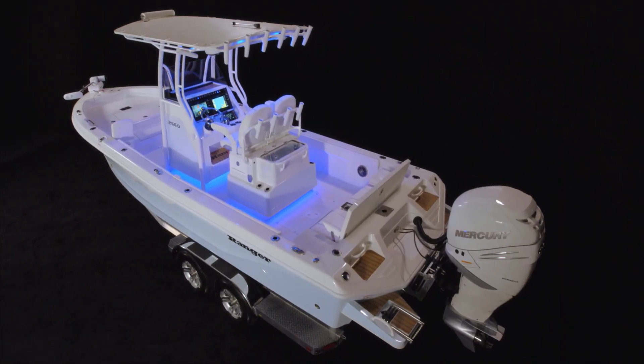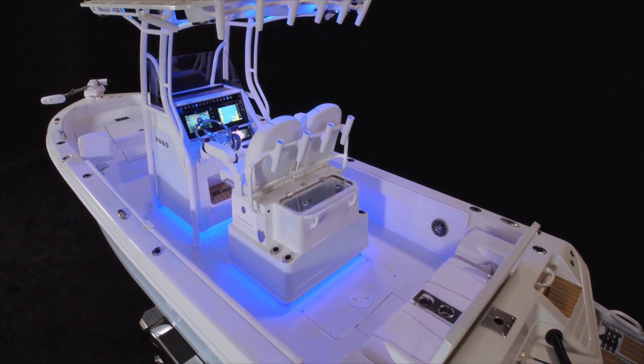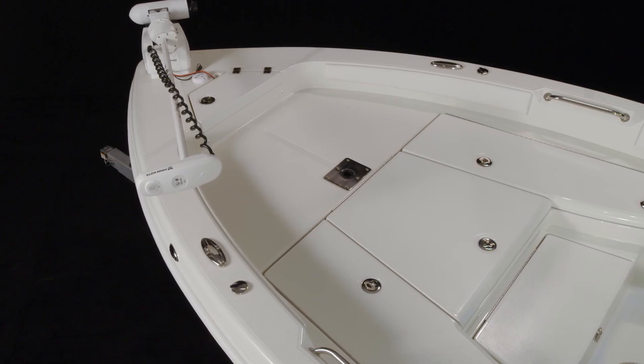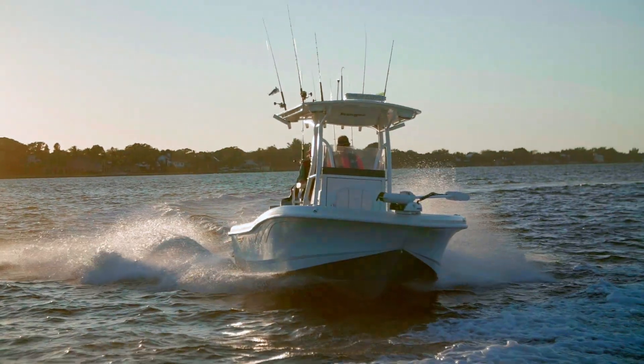This boat borrows heavily from our 2510 Bay Ranger, which has been in our lineup for years. To make this 2660 and fishing-heavy 2600, we took the hull, front deck, and the prominent Carolina flair of the 2510, added a foot and an inch, and a whole lot of upgrades.